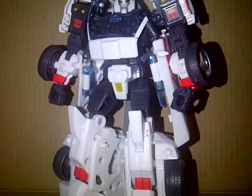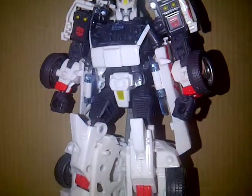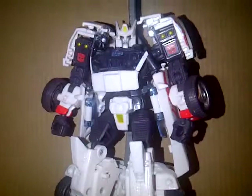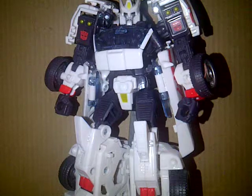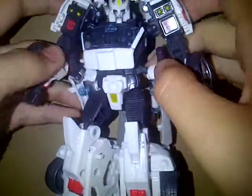Hello YouTube, this is Powered Prime once again with another video review, which I am liking this toy. Camera — whoever hates camera, please say you do, because I hate this camera. It sucks balls. Sorry about that, I had to say it.